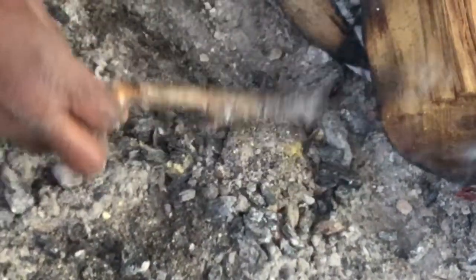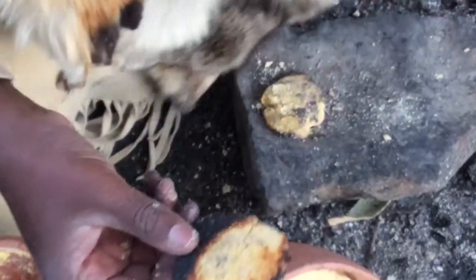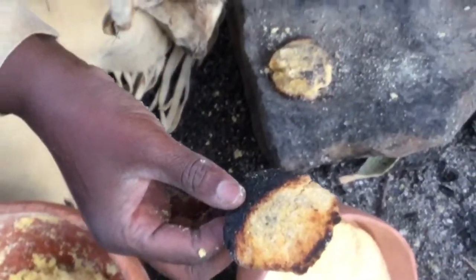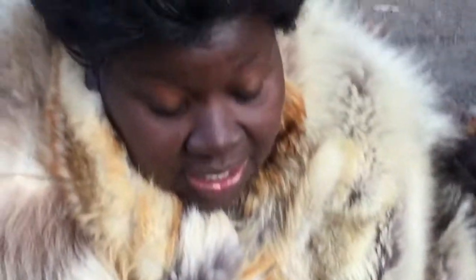When they take it out of the ashes it will look like this — it will be hard, and they'll just brush the ashes off and eat it. It'll taste just like cornbread. They can also dip it in stew to soften it.